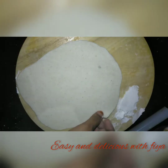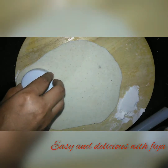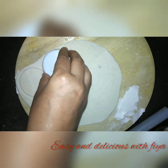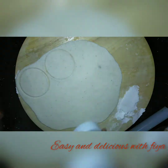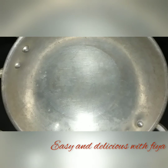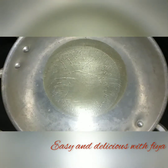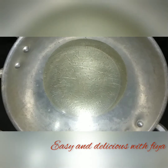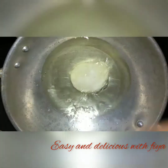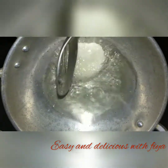Now we will use the cookie cutters. We will add a cup of flour and add a pan. I will add the sunflower oil.